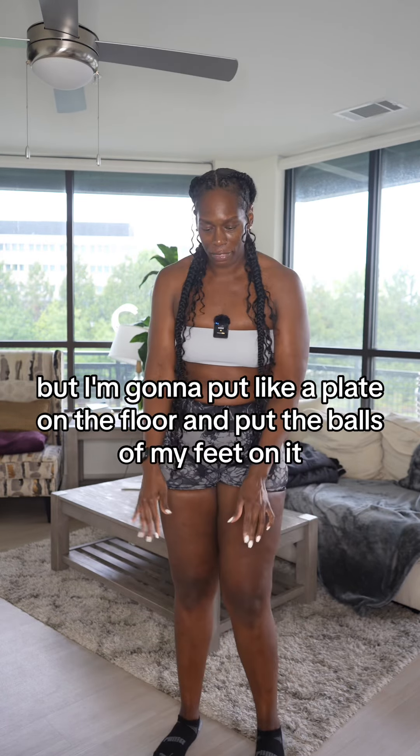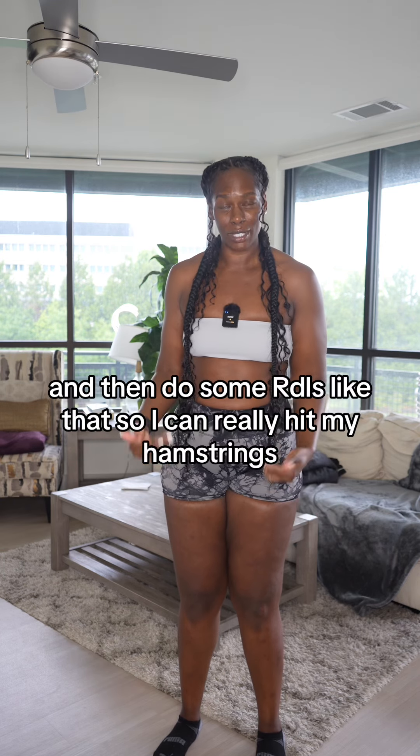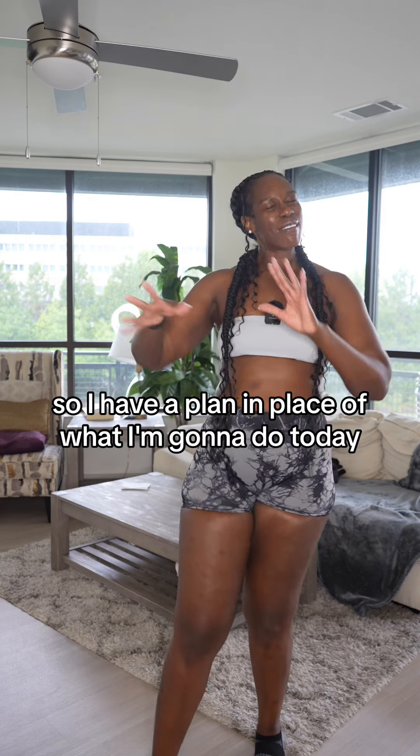And then I might even do some RDLs, but I'm gonna put a plate on the floor and put the balls of my feet on it, keeping my heels on the floor, and then do some RDLs like that so I can really hit my hamstrings.